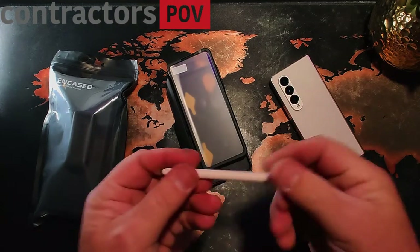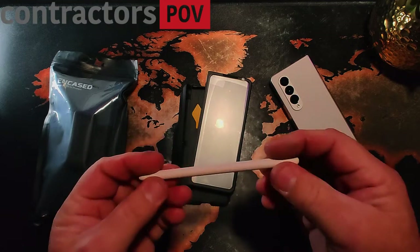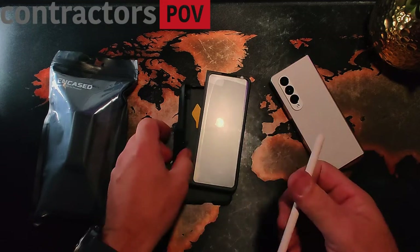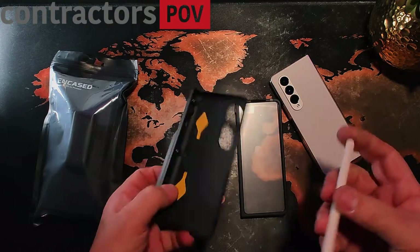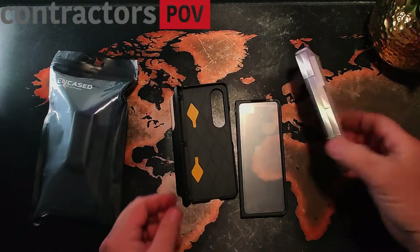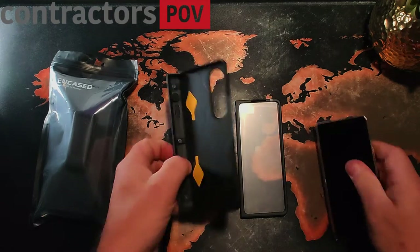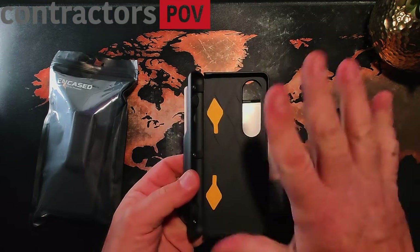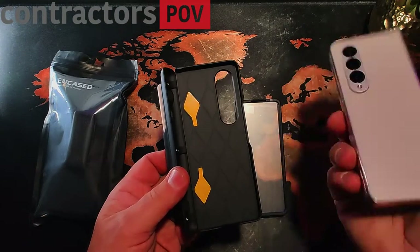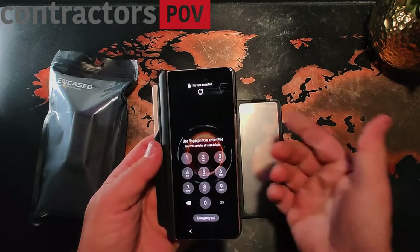Had I known I was going to be getting a black case, I probably would have opted for the Samsung case with the S Pen that was gray or black so it would match, but it doesn't matter. That's where the S Pen slides in. To put it on the phone, it does have some adhesive strips — you peel those off before putting it on the phone, and then it snaps on just like that.